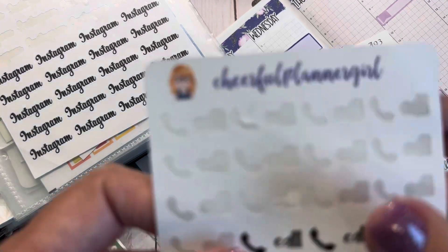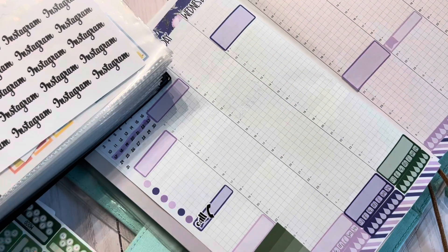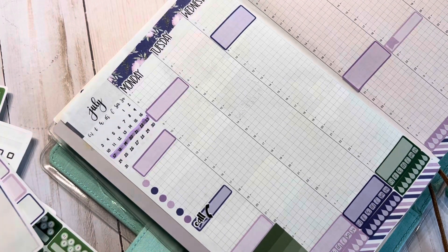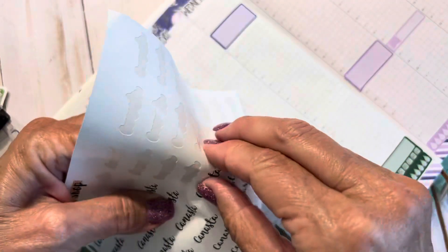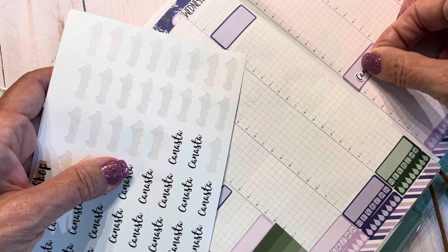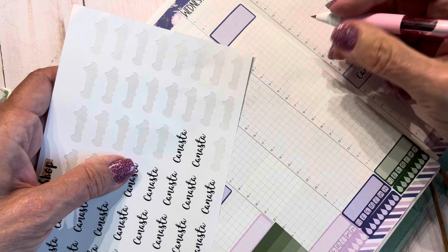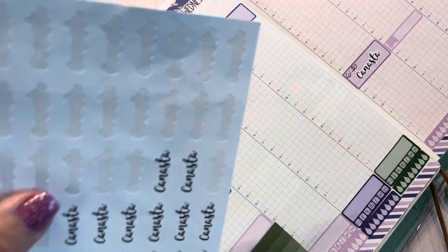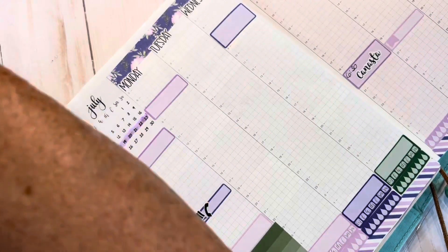I'm going to put a little calls icon here — this is from Cheerful Planner Girl. I use her little icon stickers for my Hobonichi Weeks because they're nice and small and fit very nicely. I'm also going to do my Canasta sticker, and for Canasta I always put down the time because I play in different places and the time tells me where I have to be. This sticker is from Golden Planner Shop — I've had these for quite a while; I don't know if she's still around.